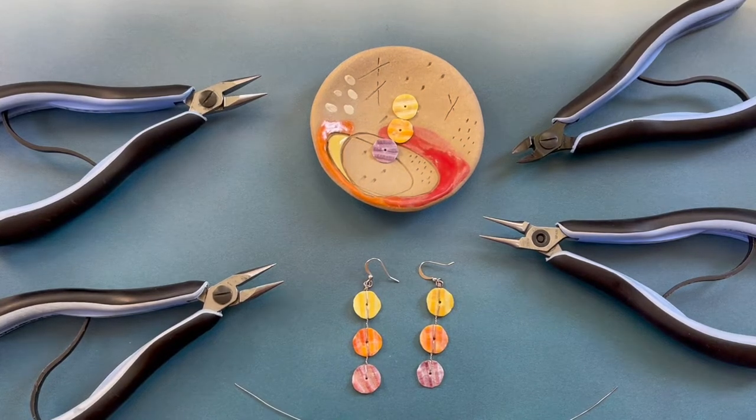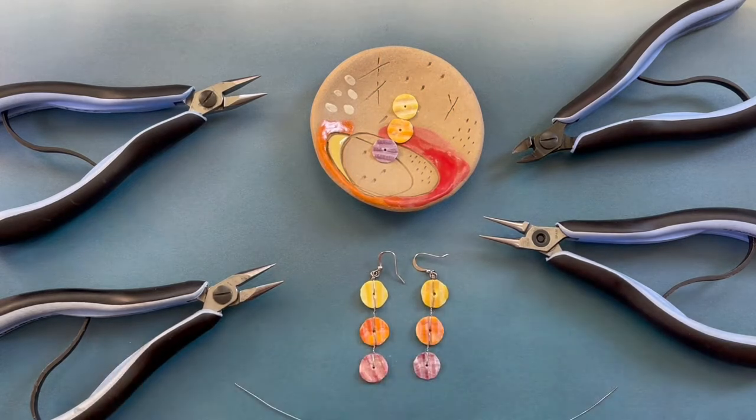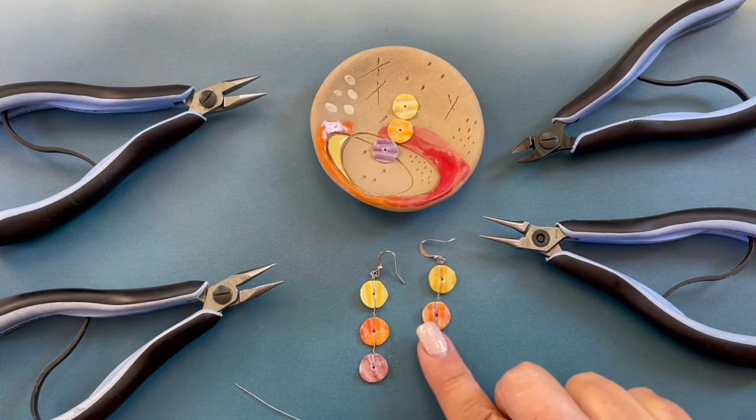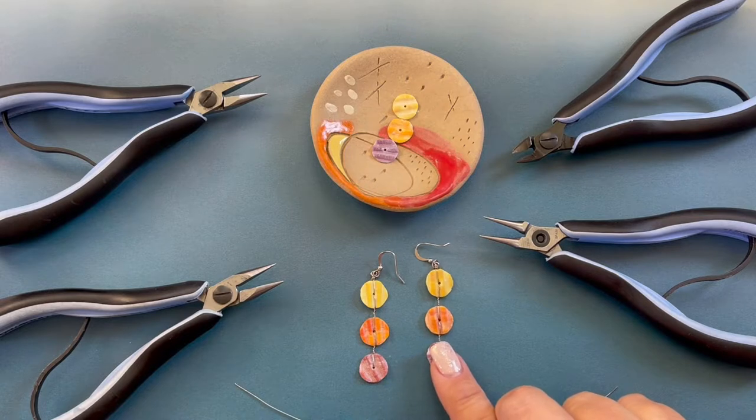Hello and welcome to this episode of Creating with HowCraft. My name is Denisha S. Backmore of HowCraftCollection.com, and today I'm going to be showing you how to create my Tides earrings.